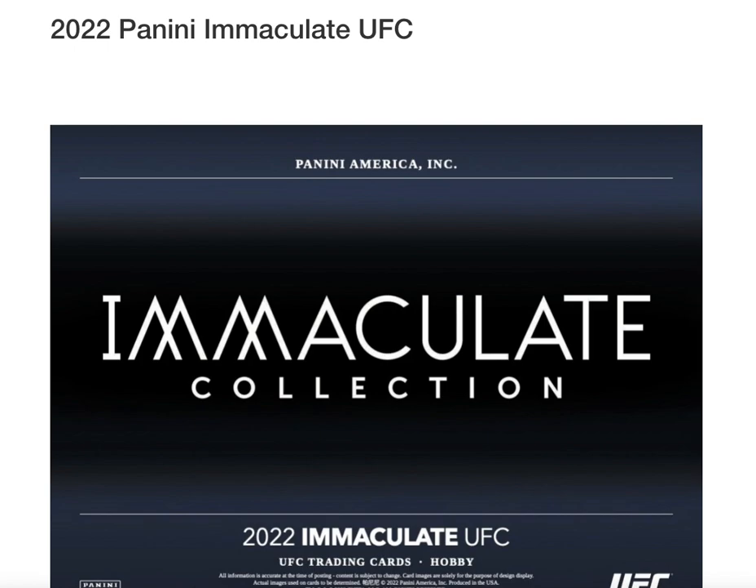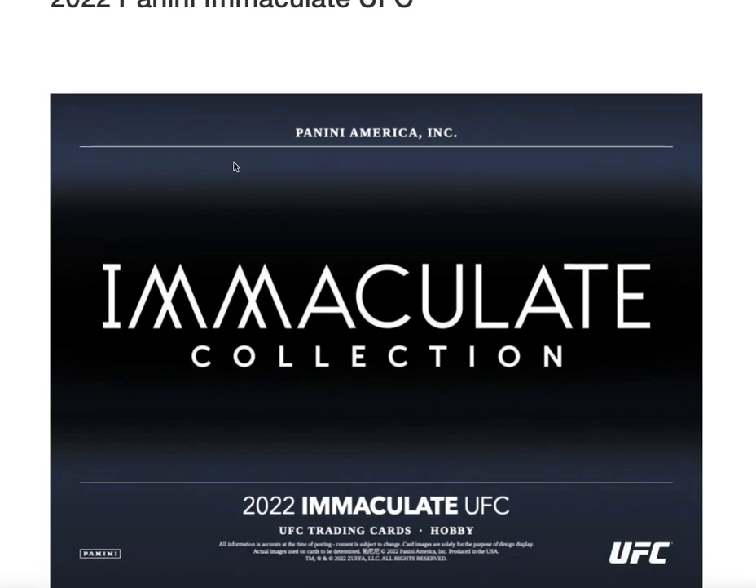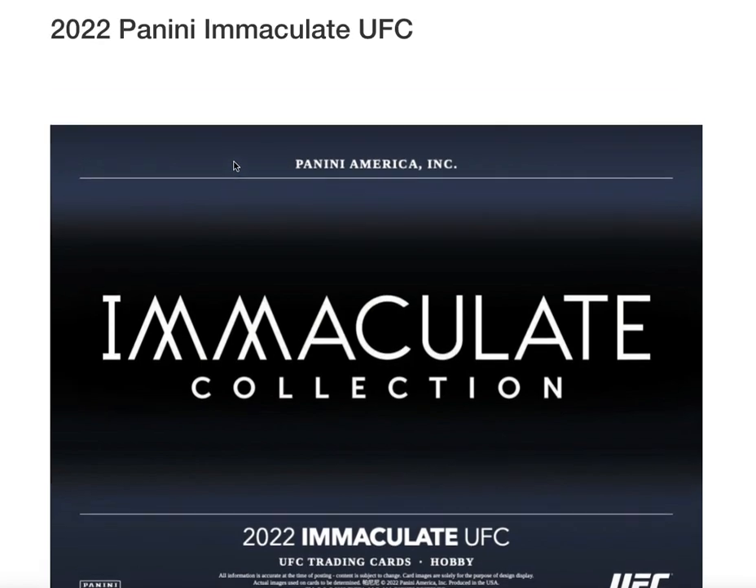Welcome back everybody. A couple new videos for case break analysis — I'm JT and this is Simulated Case Breaks. Today we got Panini Immaculate UFC, and another video after this one for products coming out beginning of February. I'm gonna try to go through this a little fast. I've added some things, and I'll get to those when I get there. I'm gonna try to get these down under 10 minutes.